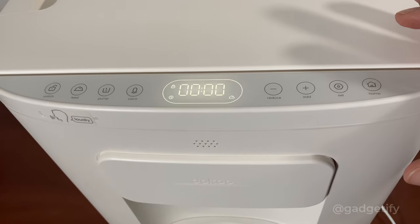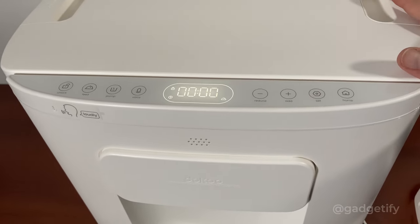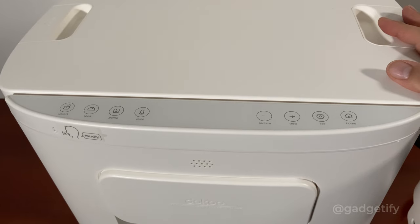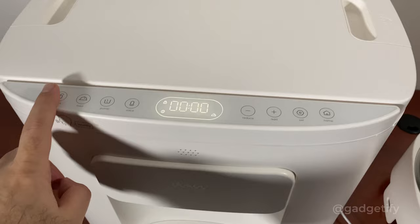So this is how you turn it on. I haven't actually plugged the cable in yet, so I have to do that first — you want to do that before getting started. You also want to make sure your kibble is under 0.9 inches or 22 millimeters, roughly as they say. To unlock the device, you're going to have to hold this button.